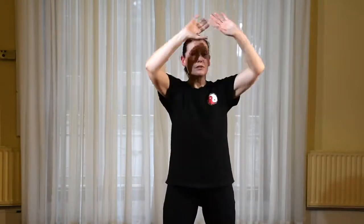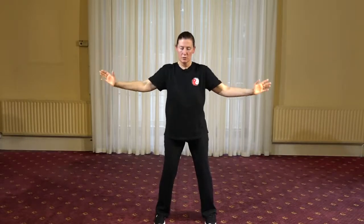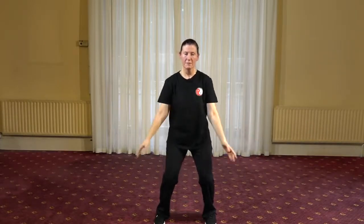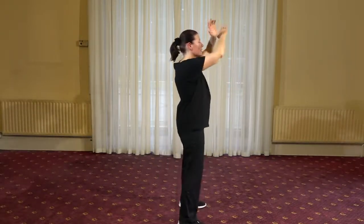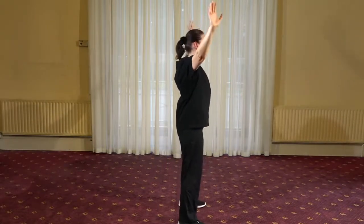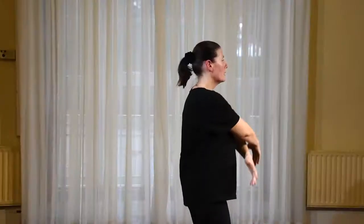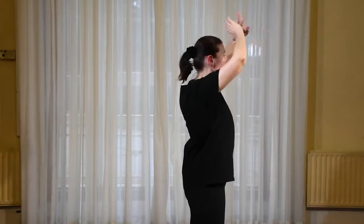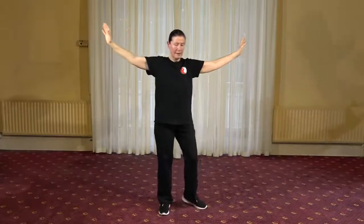I invite you to really explore the use of intention while doing these movements. You can keep a little gap between the arms as we rise up and open, and relaxing down, bending the knees very gently. Separating the clouds as the palms come down to the sides.